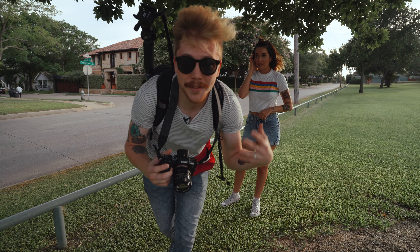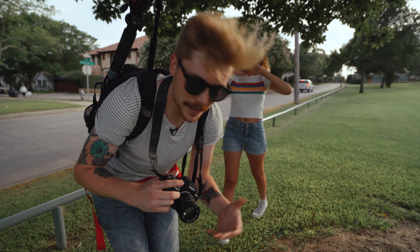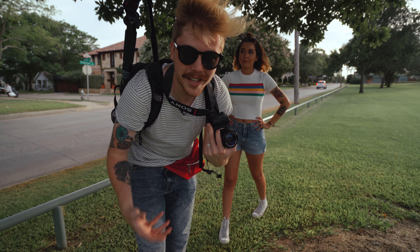Verdict: this thing is a freaking beauty of a lens. You should definitely pick it up — it's so cheap, there's no reason not to pick one of these up.